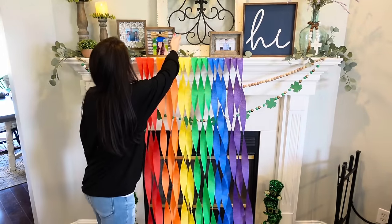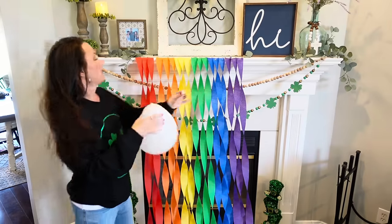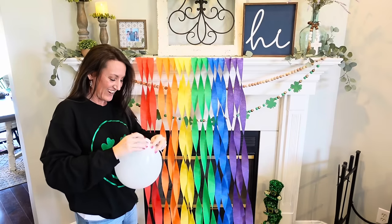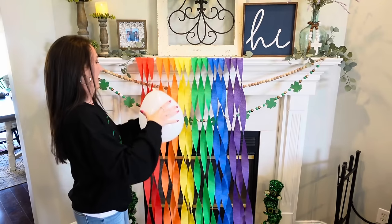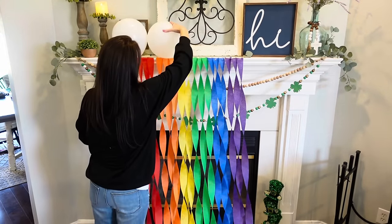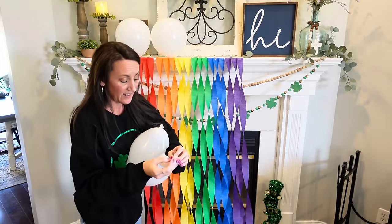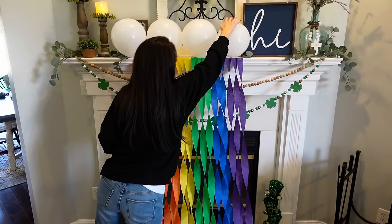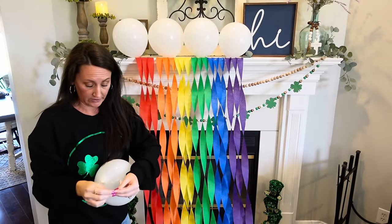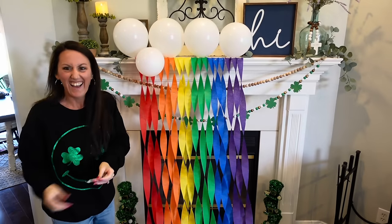Alright, this is where I think I'm going to use the glue dots. Let's take the bigger balloons first. I've never done this before so we're just going to decorate together. Put a glue dot right on my balloon and stick it up here. Especially if you have little ones, they're going to love something like this. I'm going to put some more balloons because I want it to be really full — I want to fill in these three gaps. Oh, that looks so cute!